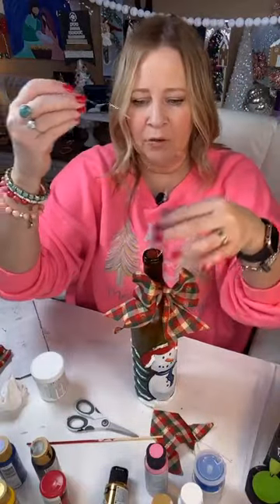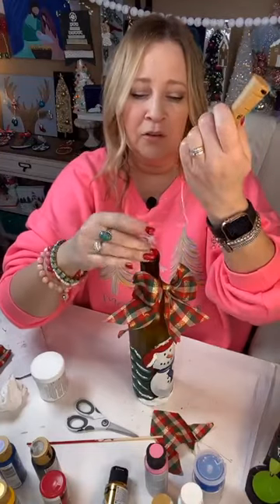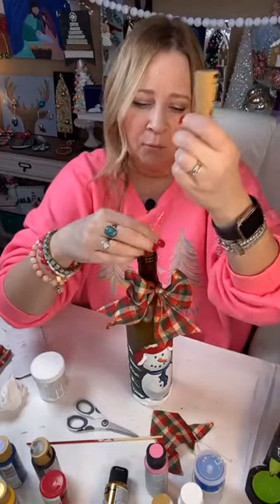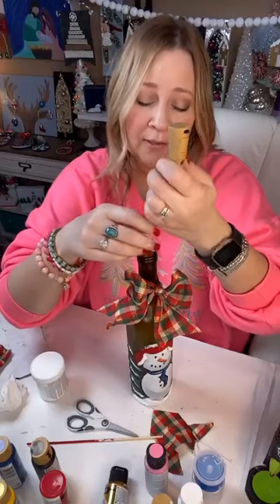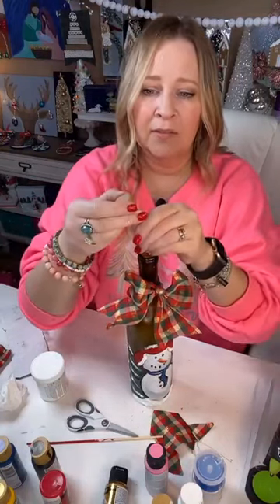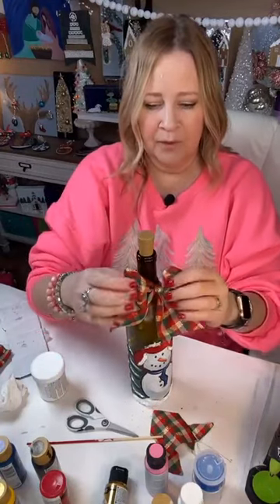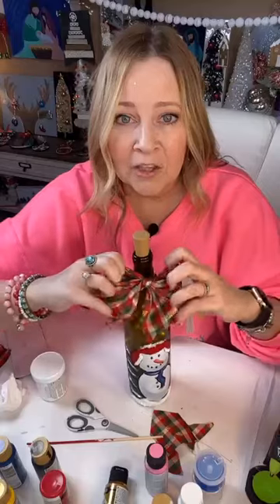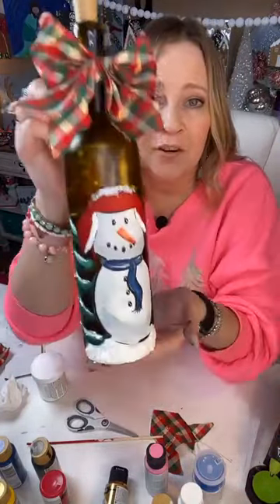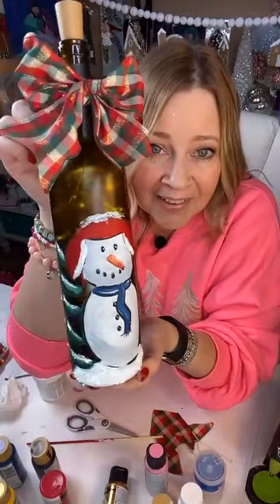If you can get that multi-purpose solution, that will allow you to use whatever acrylic paints you already have — any brand. You don't have to have glass paint. Then the lights just fit right down in here like the topper. So you've got a cute little gift — how much better than just a plain bottle of wine! I think he's cute.